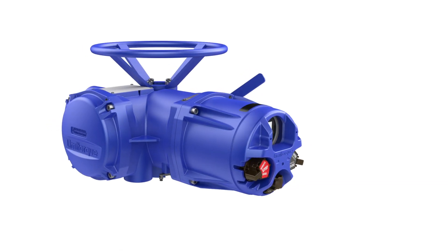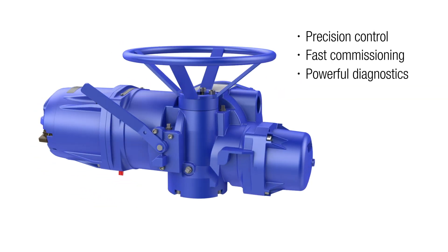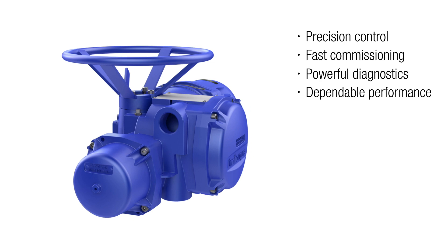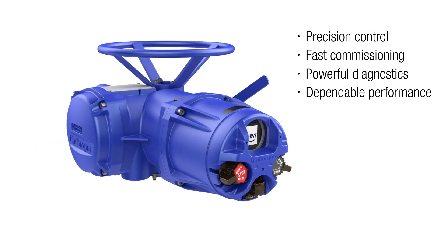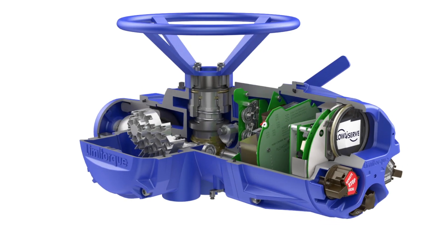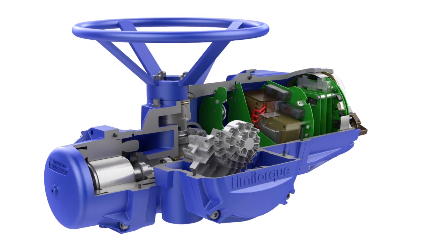When it comes to actuators, precision control, fast commissioning, powerful diagnostics, and dependable performance are critical to maximizing production and process reliability. The Limitorque MX Series B actuator from FlowServe is engineered to provide exactly that.